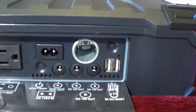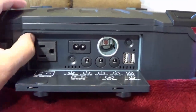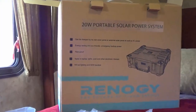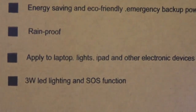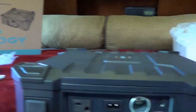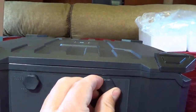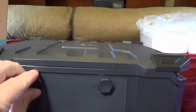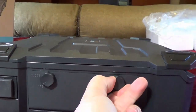I noticed inside here there's a rubber o-ring going all around, because this unit is supposed to be rain proof — you can see it on the box right there. That's kind of neat. I imagine that's why they have these knobs — as you turn the knobs the door gets tighter and tighter, pressing it against the seal.